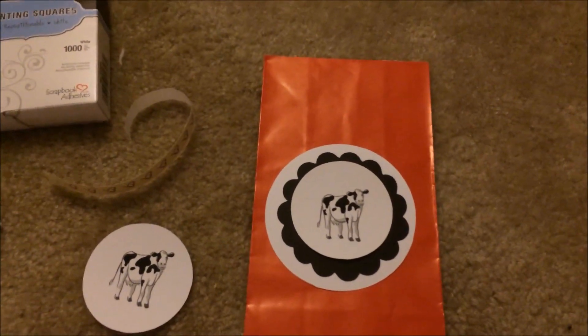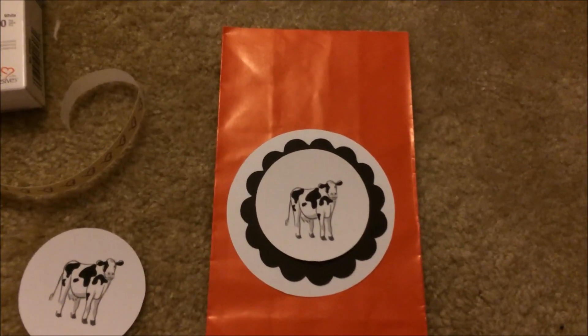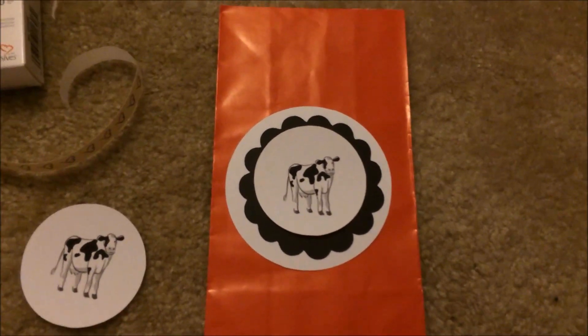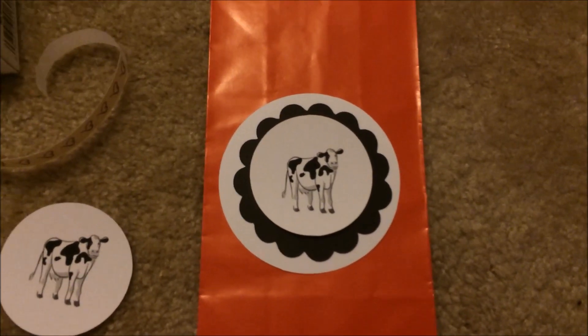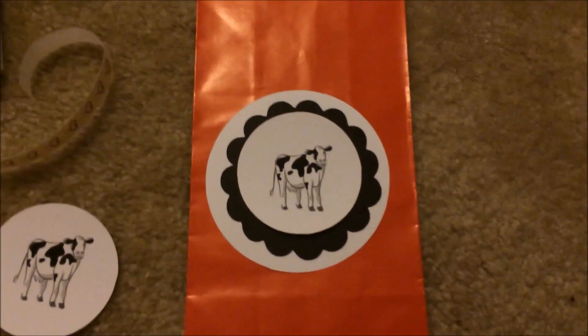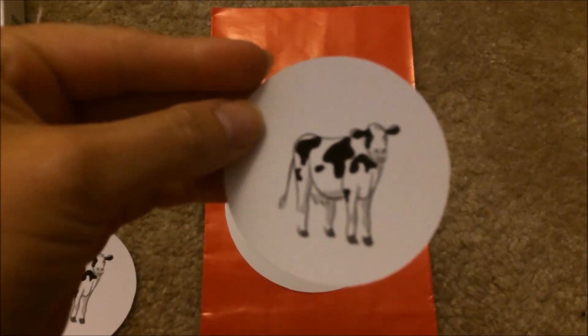My great-grandpa used to own a cow farm — my parents actually bought his farm and that is where I grew up. So the Holstein cow is kind of our little theme.